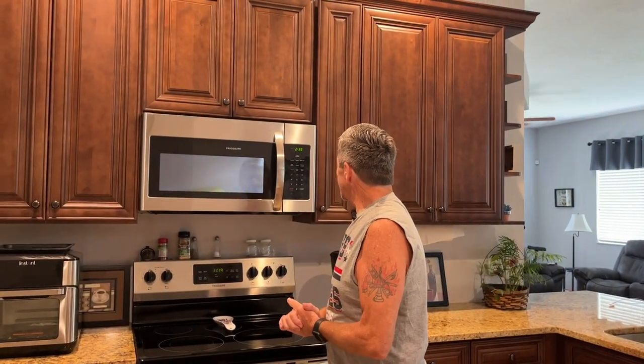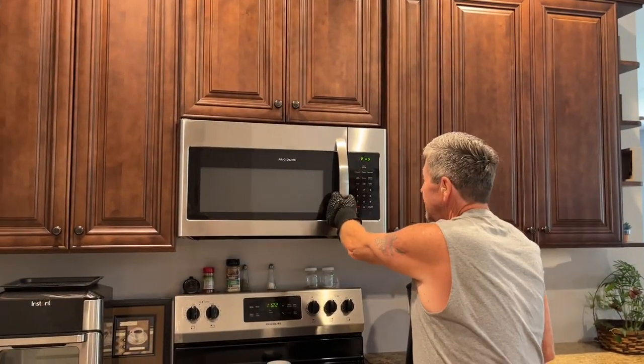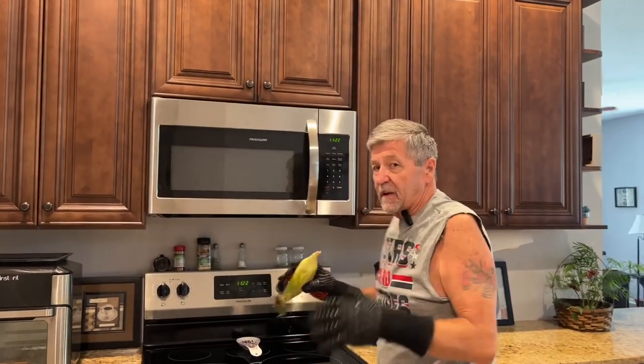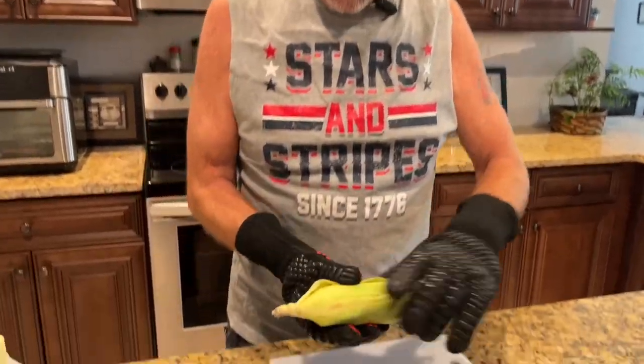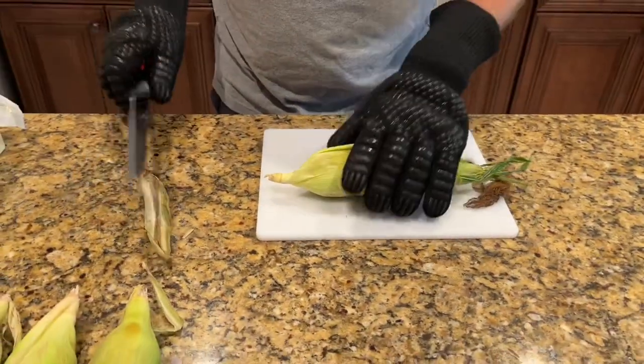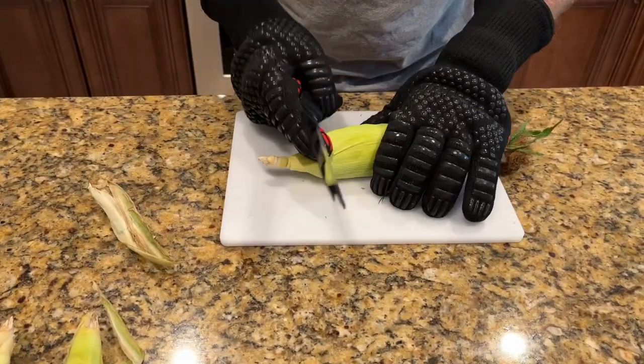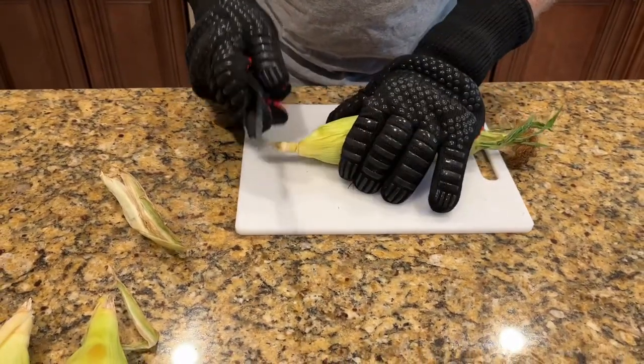We've got about two and a half minutes, so in just a few minutes we'll be right back. Okay, it's been in there three and a half minutes now. You want to use gloves or a pot holder. Now we're going to sit down here right where the cob starts.